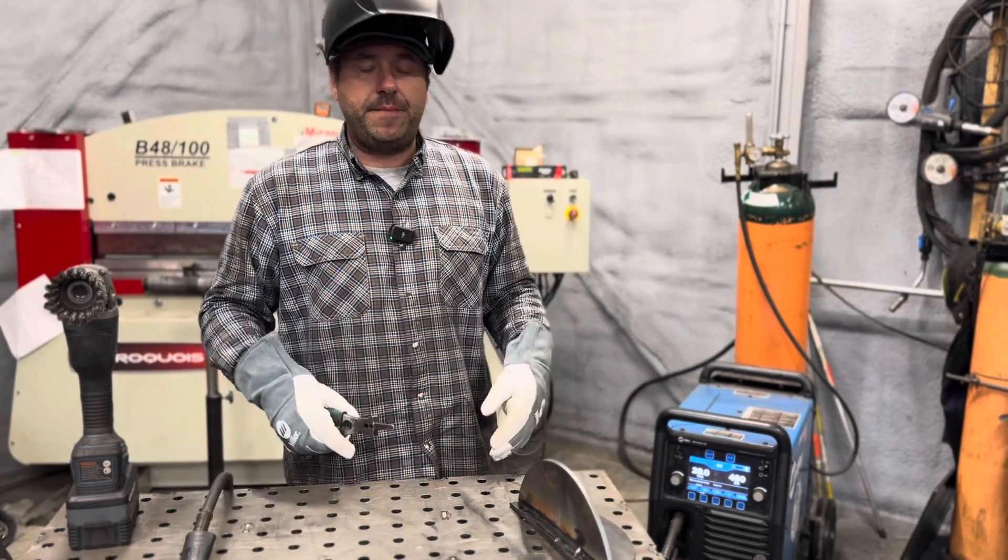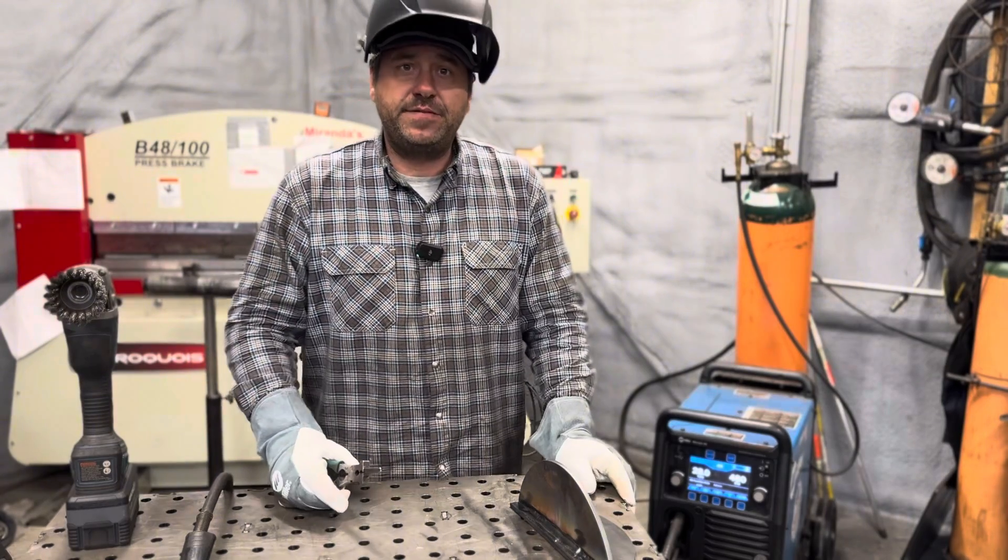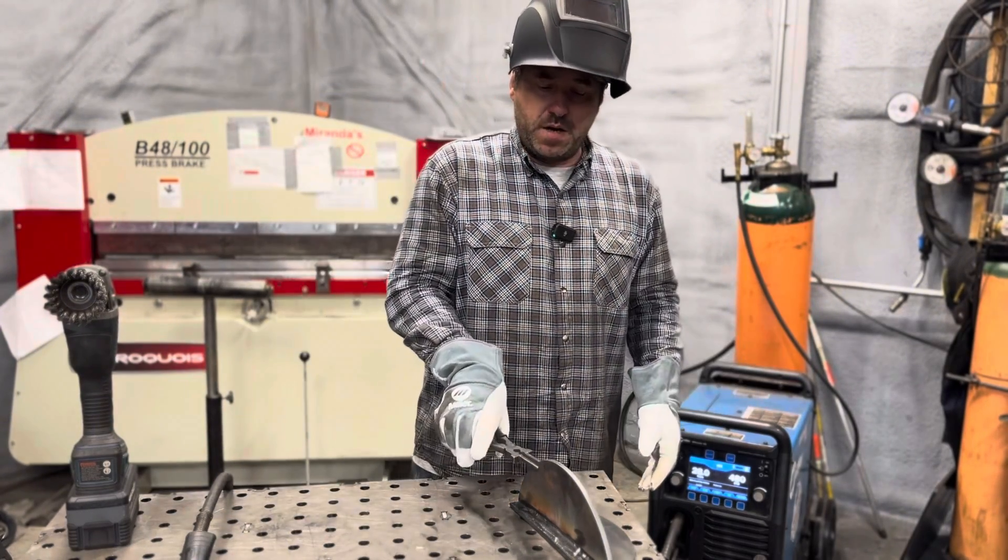Don't forget to subscribe. We can maybe do some welding techniques videos, but thank you for joining us today.